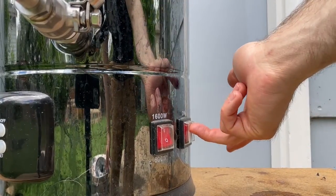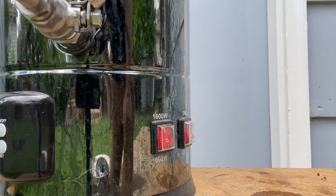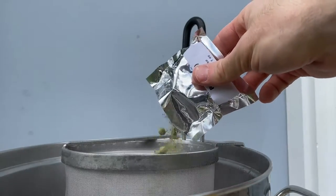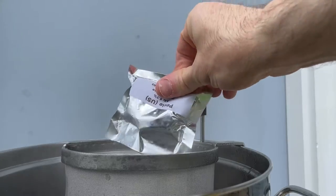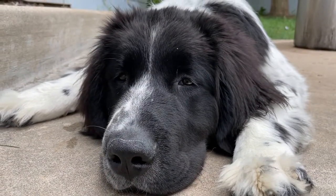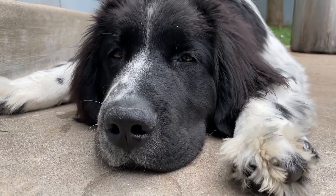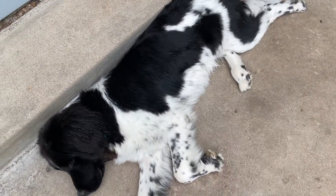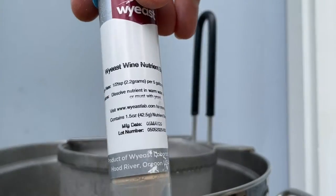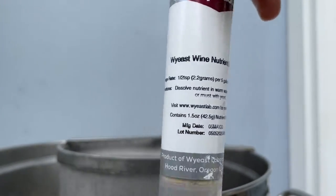Once all the syrup is added, I turn the heat back on to continue the boil. At this point, I do my one and only hop addition: one ounce of Perle hops, which should give this beer around 34 IBUs. Then I boil for a total of 60 minutes. With 10 minutes left in the boil, I add a half a Whirlfloc tablet, some yeast nutrient, and then my wort chiller.